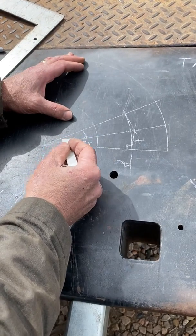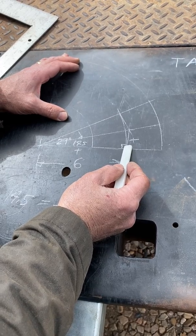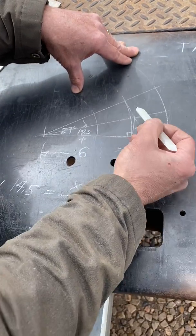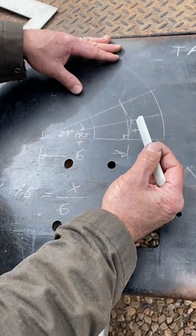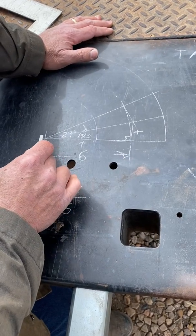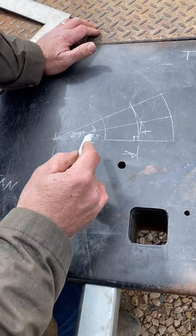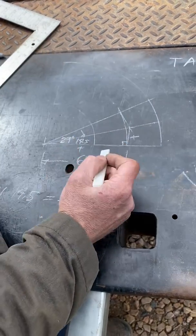At 29 degrees, we need to know: what is our takeoff? This pipe is going this way and this one's going this way. From the theoretical intersection of those two pipe centerlines, how much do we cut the pipe back? That's our takeoff. On four-inch standard, from the face to the centerline is 6 inches. Our angle is 29 degrees, and half of that is 14.5 degrees.